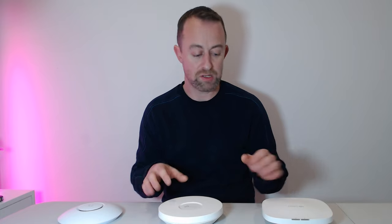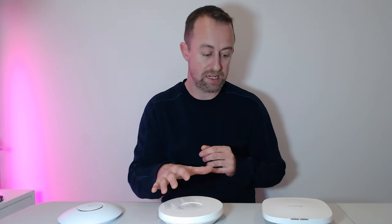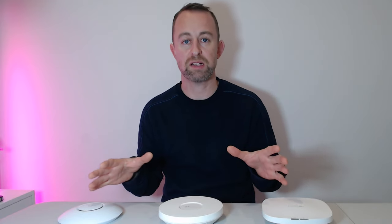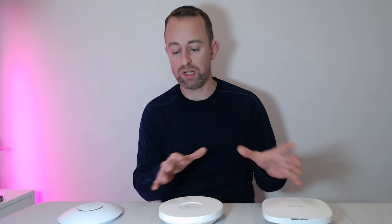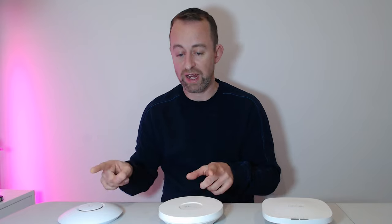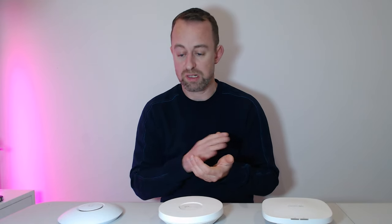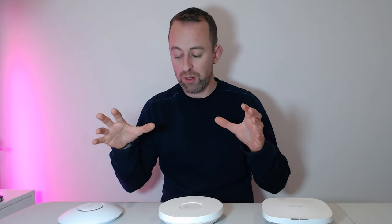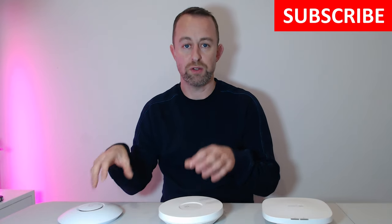Now I'm going to talk about software. I'm not going to go through the full setup of these devices, but we have got videos on these two with links in the corner. For Ubiquiti and TP-Link, you can set them up in standalone mode with a mobile phone app — it's very simple and doesn't take very long. But that means they're not particularly smart; they're just doing what you've told them and that's pretty much it.